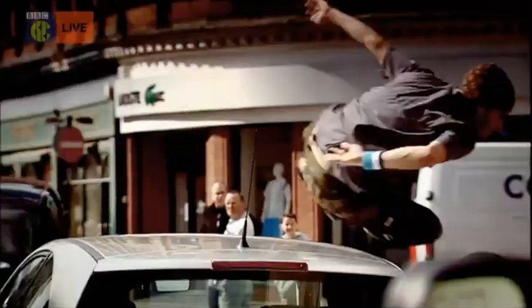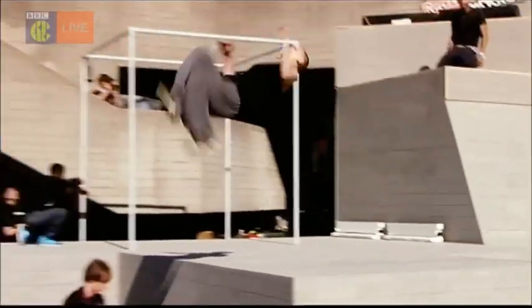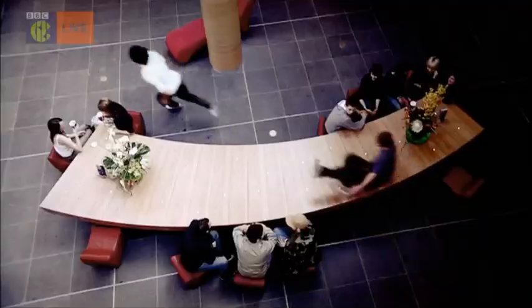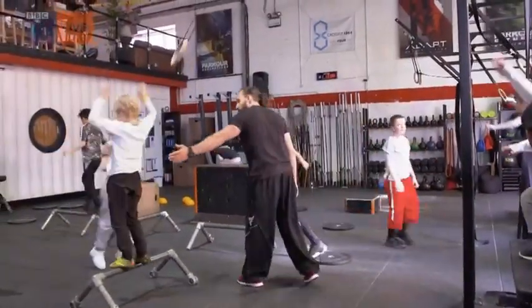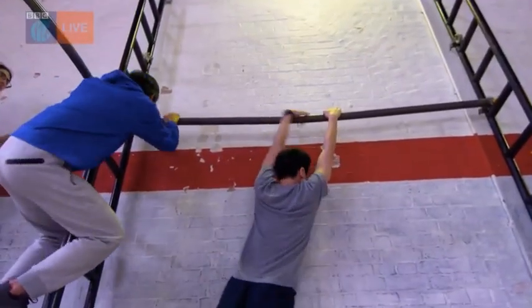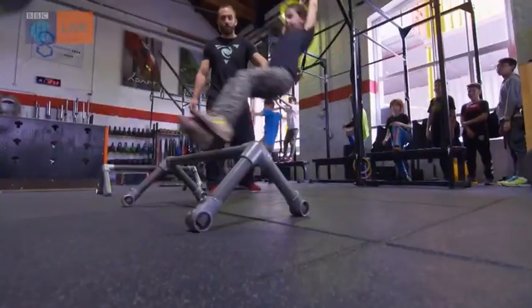Parkour, or freerunning as it's sometimes called — I know you've seen it. People running, jumping, flipping, somersaulting, climbing to go from one place to another. Developed in France in the 1980s, parkour involves moving across obstacles using creativity and athleticism. For the first time, it's been recognised as an official sport in the UK, which means it could start appearing in your PE lessons.